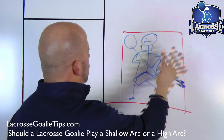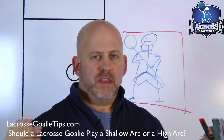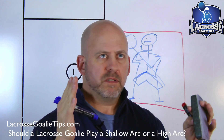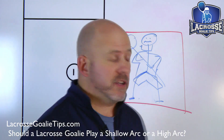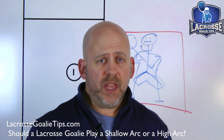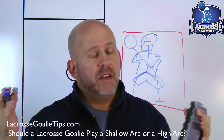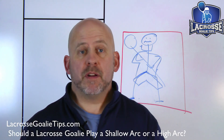Every goalie has a base save percentage — that's your volume in the net. I did a phone consult with a female junior goalie who was 'nothing but leg.' One of the things we talk about is base save percentage: when you're covering more of the net, shooters have a harder time shooting on you than they do against someone smaller or skinnier. If you cover more net, you're harder to score on.